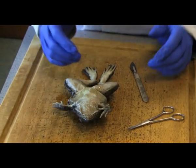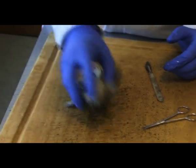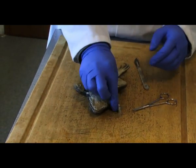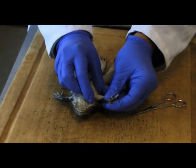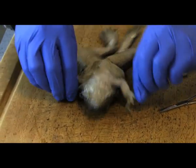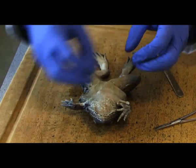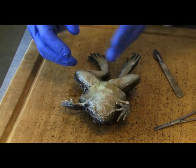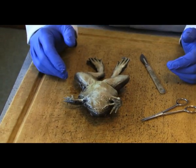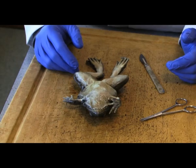First and foremost, when you've stabilized the frog on its back, what you want to do is try and make sure you can get the arms and the legs out as much as you can, because it makes it easier — it creates a tension on the skin, and then when you're doing your incision it makes it easier to open the cavities up and to obviously expose the various organs on the inside.